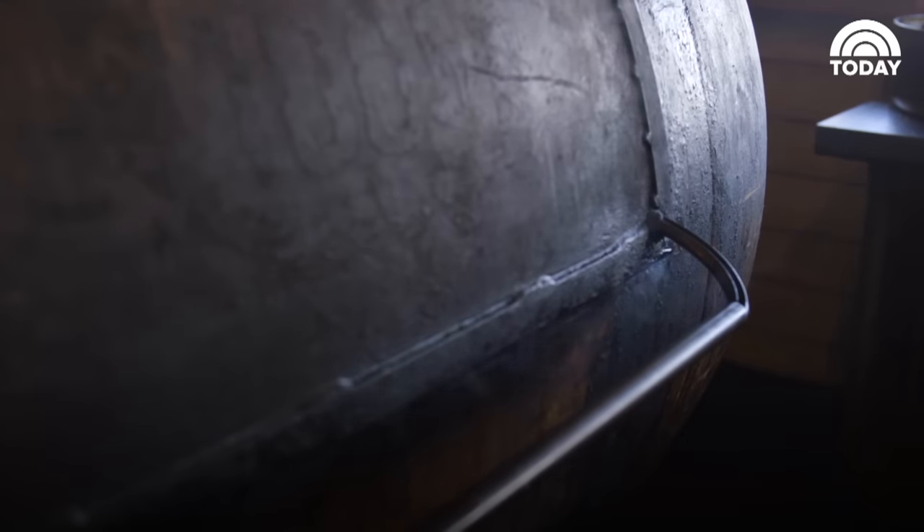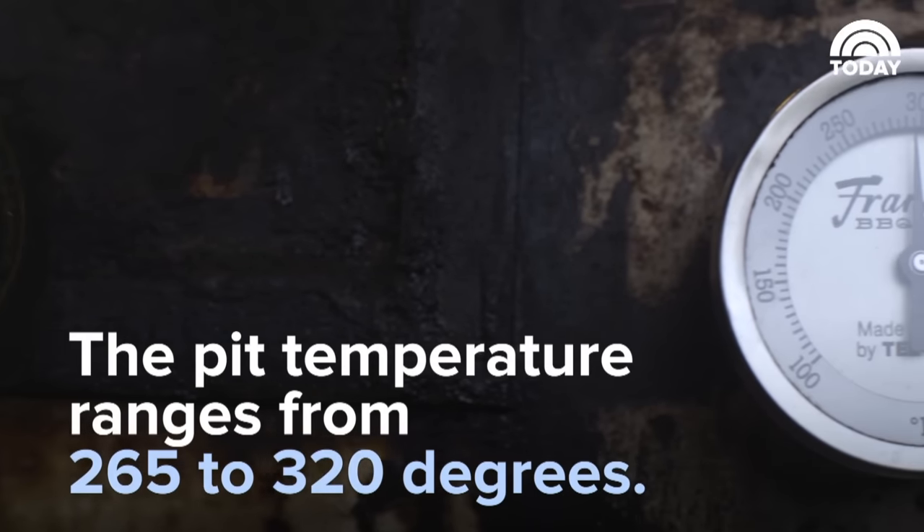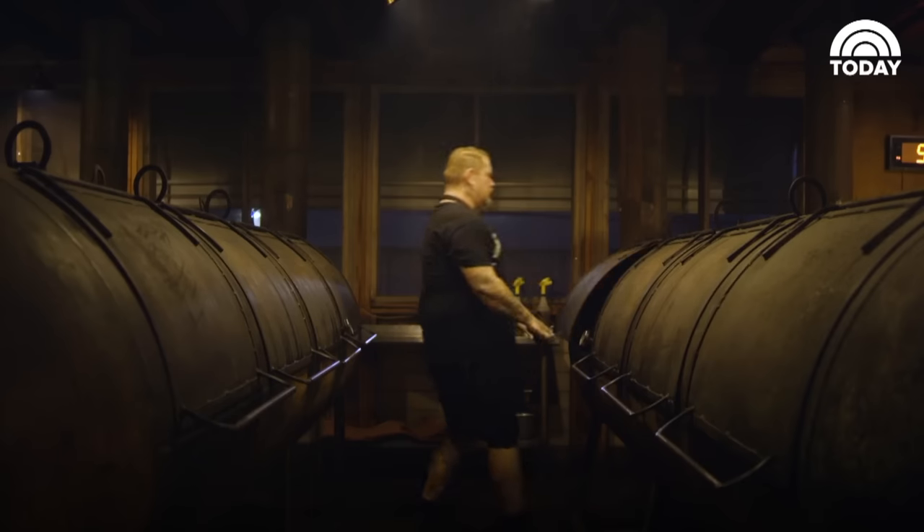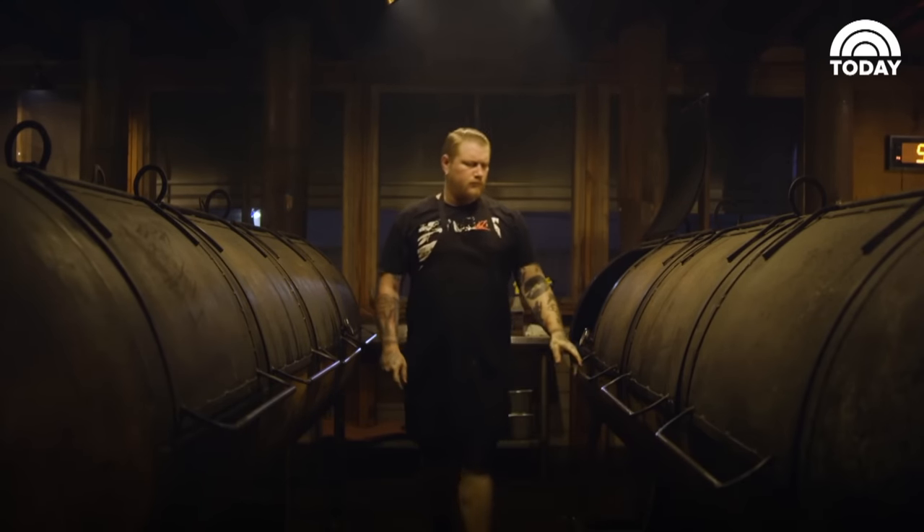We cook the briskets for anywhere from 12 to 16 hours. The barbecue pit temperature might be anywhere from 265 up to 320, depending on the brisket, the weather, the wood, and the thickness of the meat — but it changes a lot.